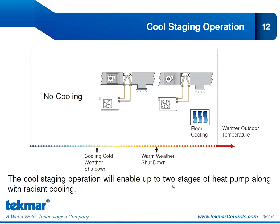Our cool staging operation shows a similar chart, except now we're starting with cold outdoor temperatures and gradually getting warmer. When it's cold outside, we have no need for cooling equipment. As the outdoor temperature rises above our cooling cold weather shutdown, we can bring on stage 1 and stage 2 of our heat pump for cooling. If the outdoor temperature continues to increase beyond the warm weather shutdown, we can bring on stage 1 and stage 2 of our heat pump, and if our system includes radiant floor cooling, we can enable that as well.